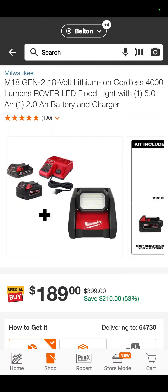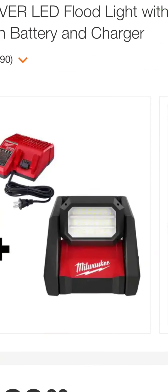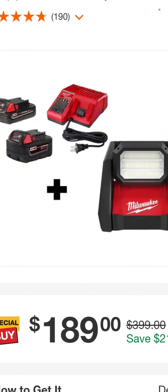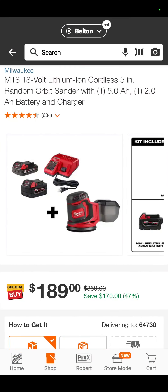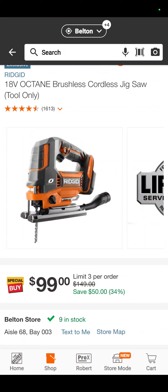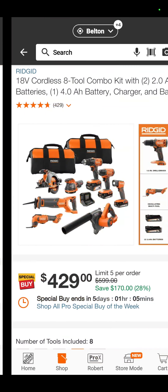You've got the Gen 2 4,000-lumen rover LED light from Milwaukee with a 5 and a 2-amp-hour battery and a charger — $189. Milwaukee, you ain't cheap. Also $189 for a 5-amp-hour, a 2-amp-hour battery, charger, and a 5-inch random orbit sander in the Milwaukee line — not too bad. The Rigid jigsaw is still $99. That is a crazy good deal for one of the most overlooked jigsaws out there.